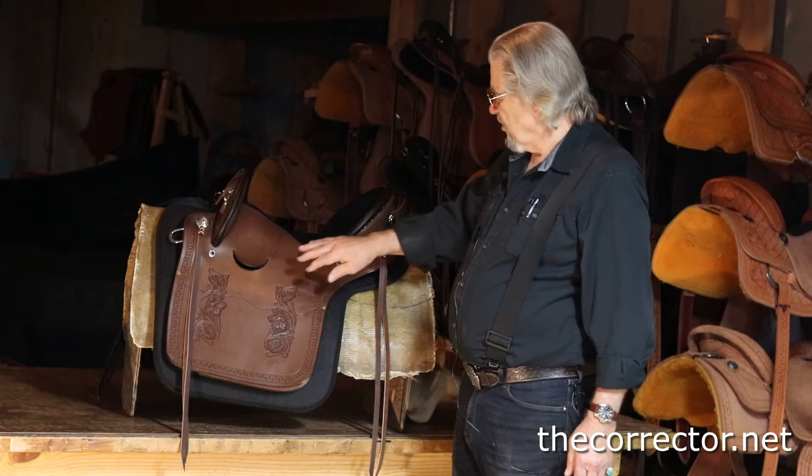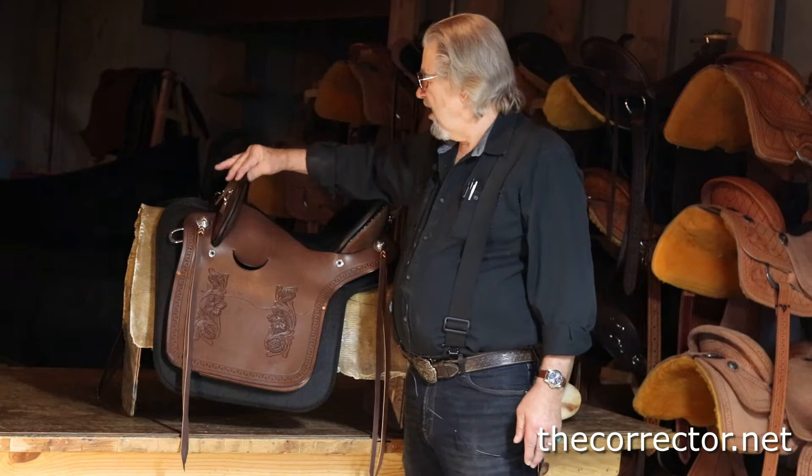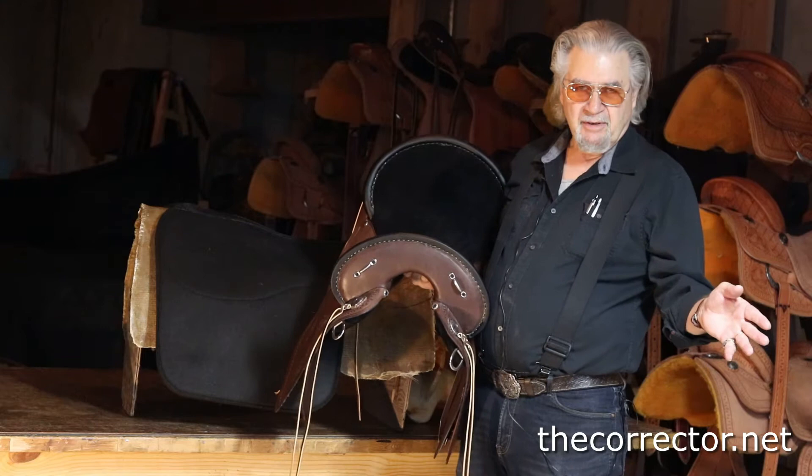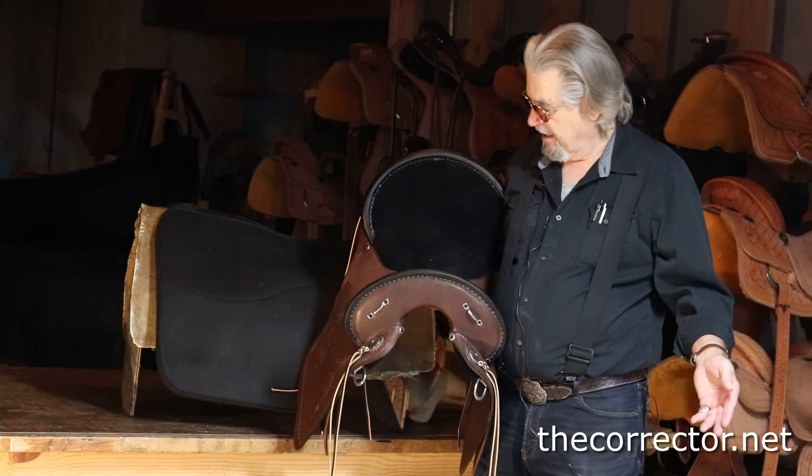This particular saddle is brown with a black rawhide pencil roll cantle and black rawhide pencil roll on the pommel. He's going to give it some use — he runs an exotic wildlife ranch raising exotic wildlife to be released in the preserves in South Africa.